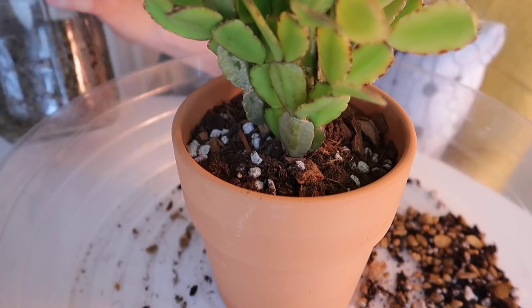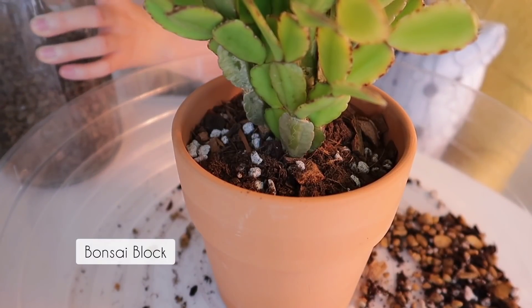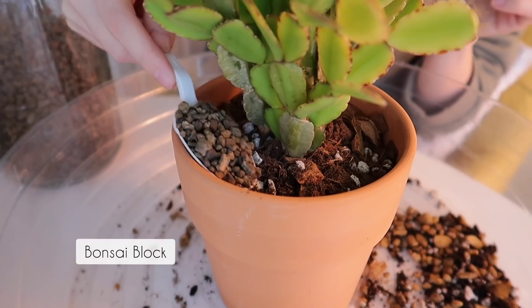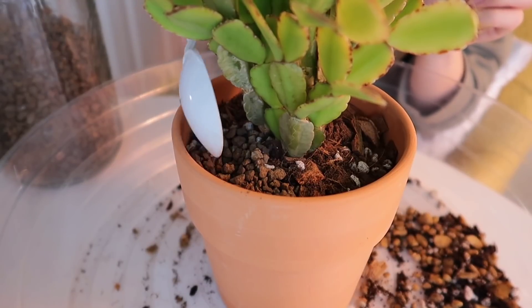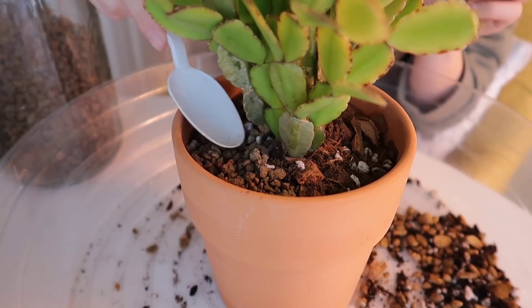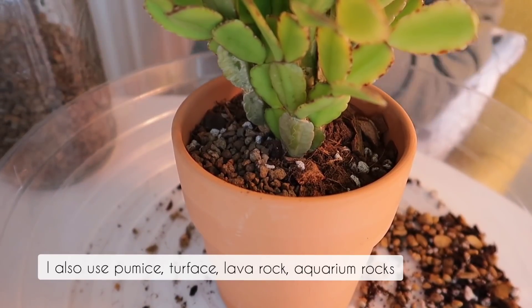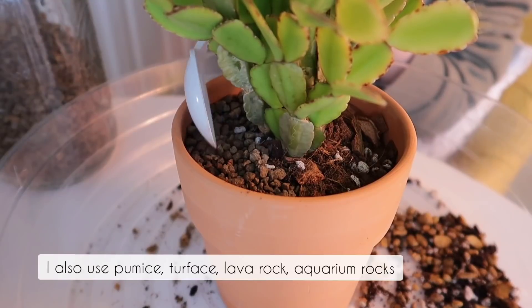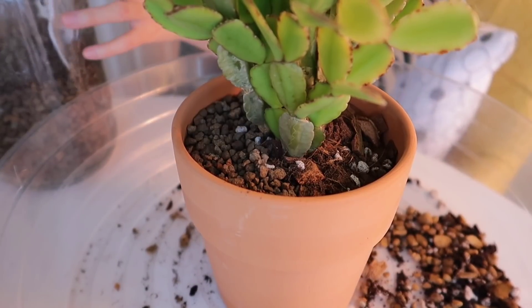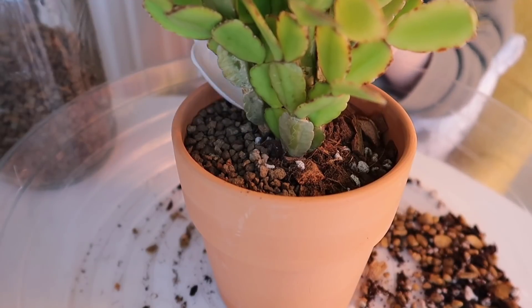This time around, I'm going to be using bonsai block as top dressing. I usually just use whatever I have on hand, as long as it's kind of lightweight and can cover the surface of the soil. I'll use things like pumice, turface, even lava rocks, and also smaller-sized aquarium rocks — you can use that as well if you like.